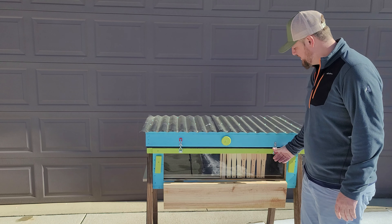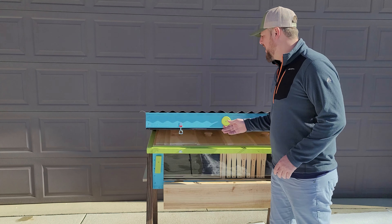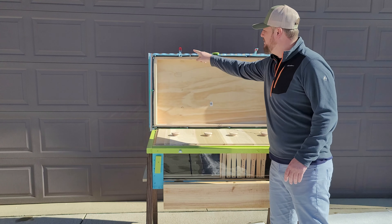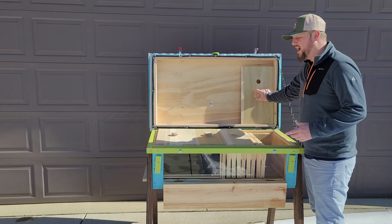It's a standard horizontal hive. Up here I did put a rubber seal around the top, so when it closes it's really sealed in. And then I have the top boards.